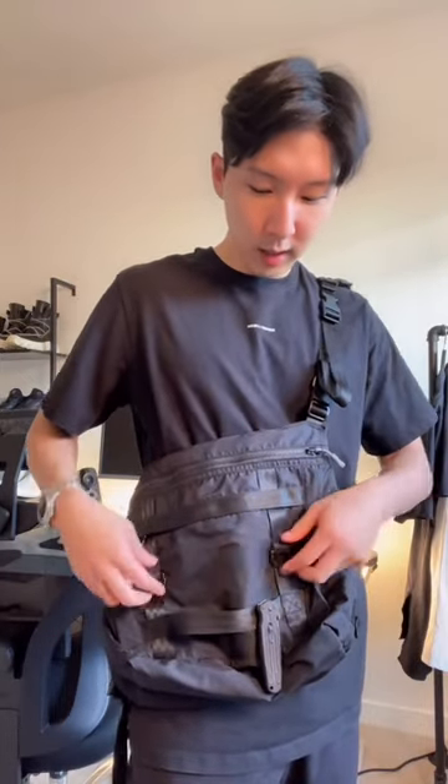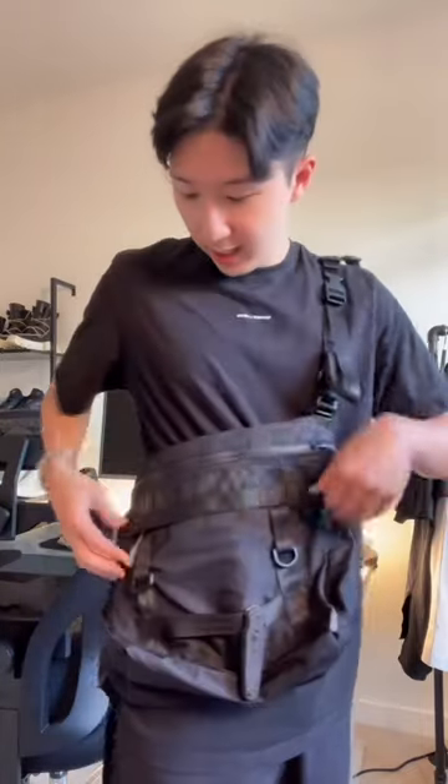This sling is packed with features: a little strap where you can put your tools on, two D-rings for keychains, a pocket here, a pocket here, and a pocket here. There's also one main pocket which has a separated sleeve for your iPads. I also like to have a little water bottle on the other side.